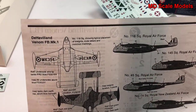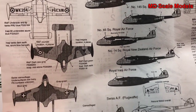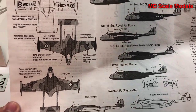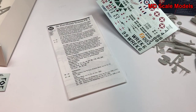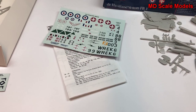So we have the painting and decal guide, and those are really the only details in this kit. All in all, not a lot of detail — we do have some nice decals, but the rest of it is very simple.